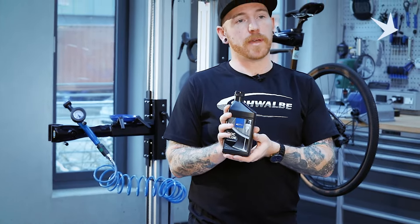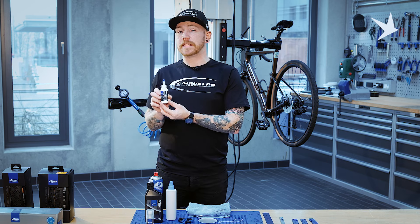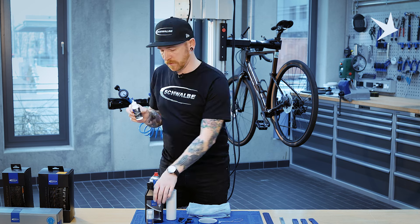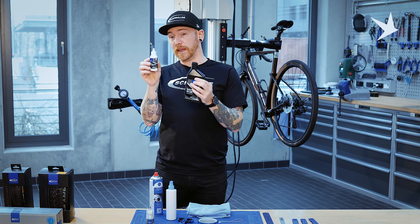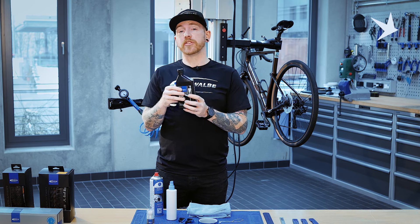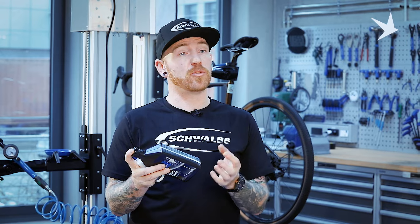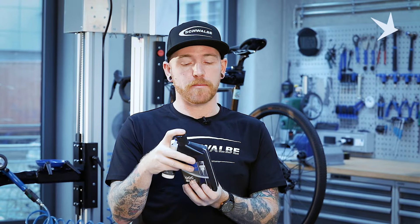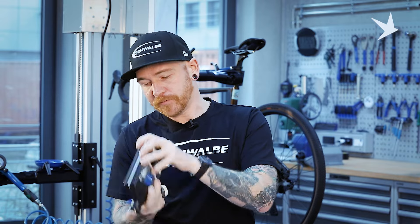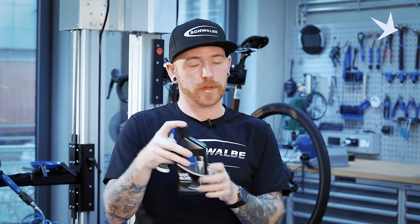Dot Blue is the tubeless sealant we recommend with our tyres. We recommend with mountain bike wheels the use of 60 millilitres per wheel. This 500ml bottle makes life a bit easier filling up the smaller 60ml bottles. Before you do this, it's important to really shake the sealant well. There's particulates in the sealant that help clog the holes for when you do get a puncture. So it's important to really shake it up, making sure you're not spilling it. Make sure the cap's on properly so you don't make a mess. Turn it upside down and really give it a shake. Make sure all those particulates have moved and settled.